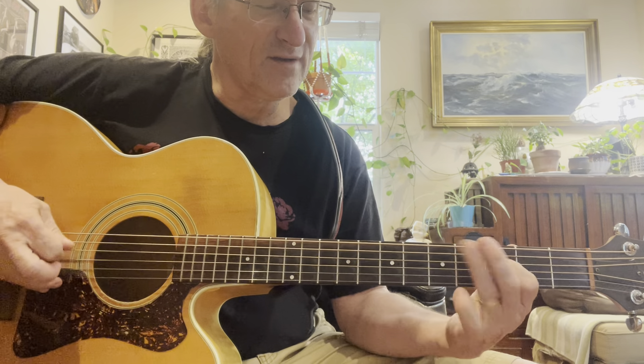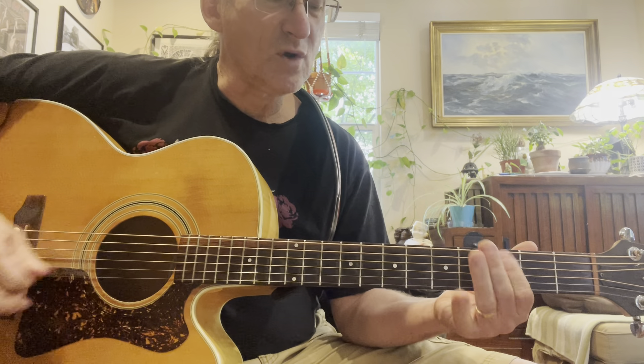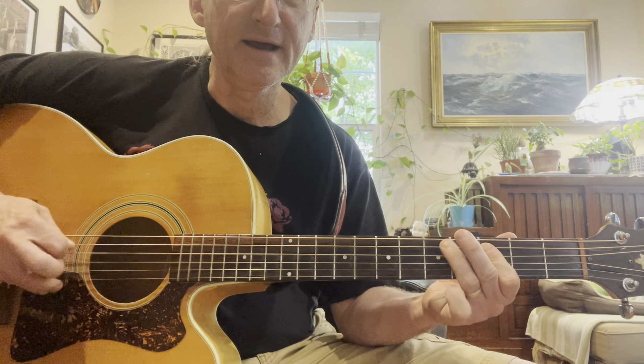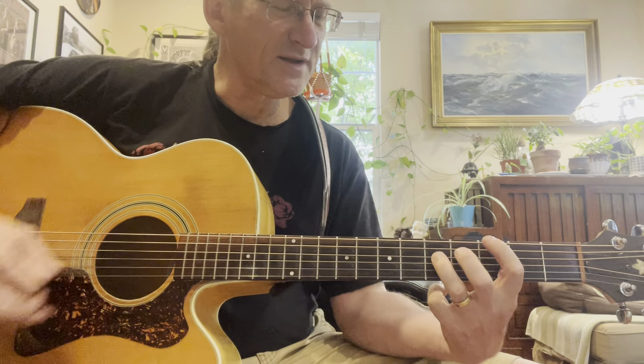This is 3-5-3, 3-5-3, 3-5-3. But I'm just holding these two and hammering on the third. So we're landing on this G here.